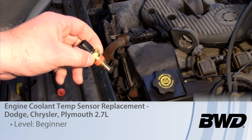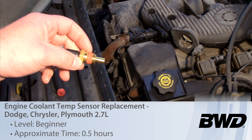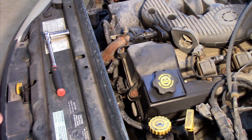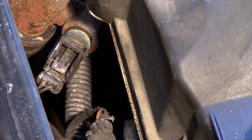Let's take a look at replacing the coolant temp sensor on this 2001 Dodge Intrepid with a 2.7 liter engine. I've got my 3/8 ratchet with a 1/4 inch socket — really all the tools I'm going to need. Let's take a closer look at the sensor itself and the front of the engine here, right by the outlet.